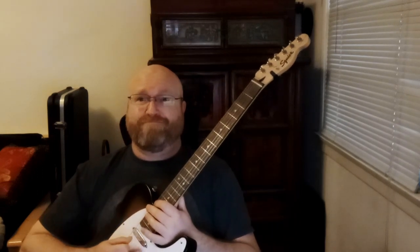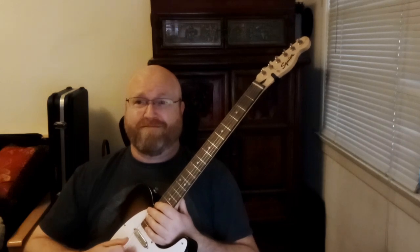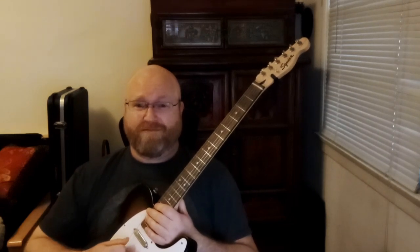For my fret hand, the only chord that we're going to add is the C chord. This is a standard C chord where I strum five strings down from the A string.